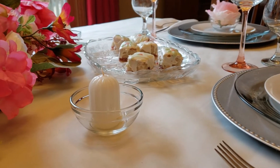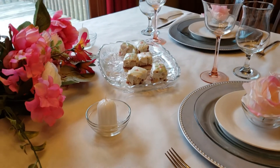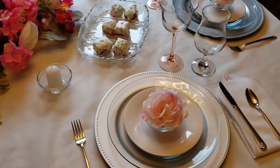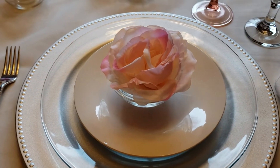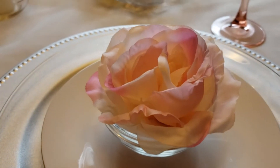For my table setting here, I have a silver charger from the Dollar Tree. I have clear plates from the thrift store. And then I have a white salad plate also from the Dollar Tree. On top of that white plate, I have a little dessert cup that is from the Dollar Tree.